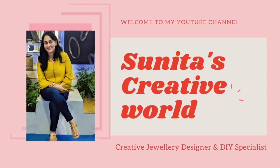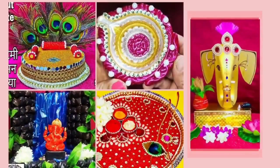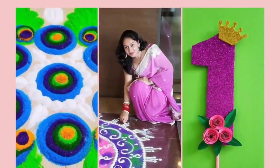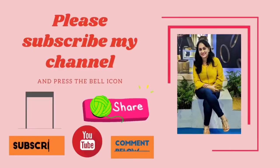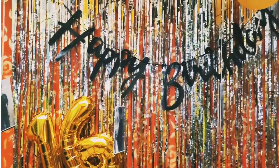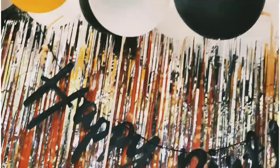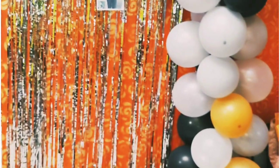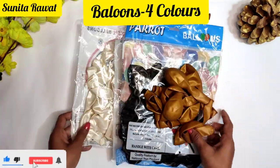Hello friends, once again welcome to my YouTube channel Sunita's Creative World. I am Sunita Rawat, creative designer and DIY specialist. On my channel you can watch all types of creative ideas like arts and craft, so please subscribe my YouTube channel and press the bell icon for upcoming video notifications. Friends, I am going to share with you a birthday special decoration idea which you can make at home and enjoy your birthday party.